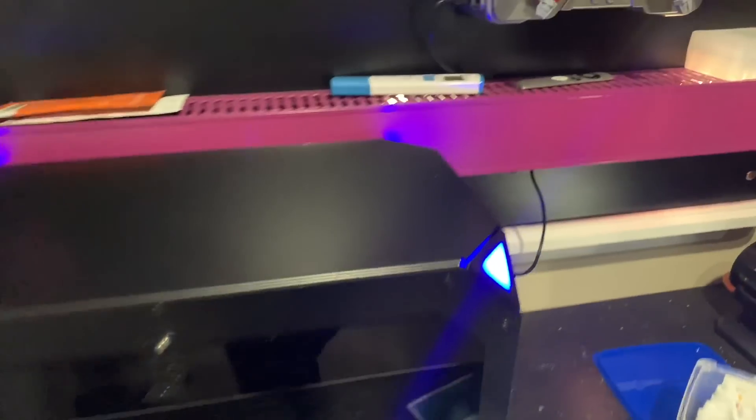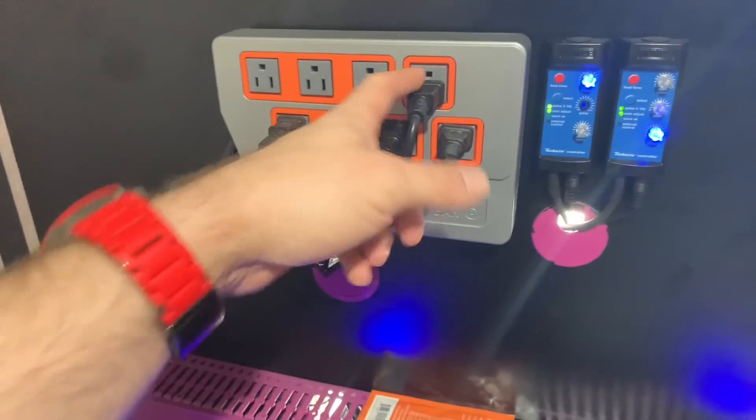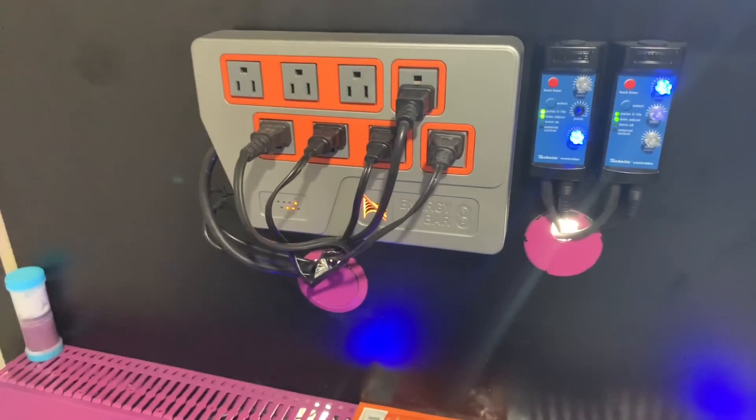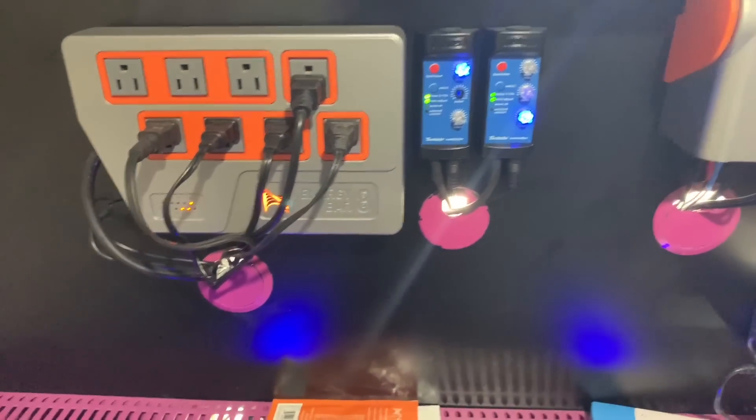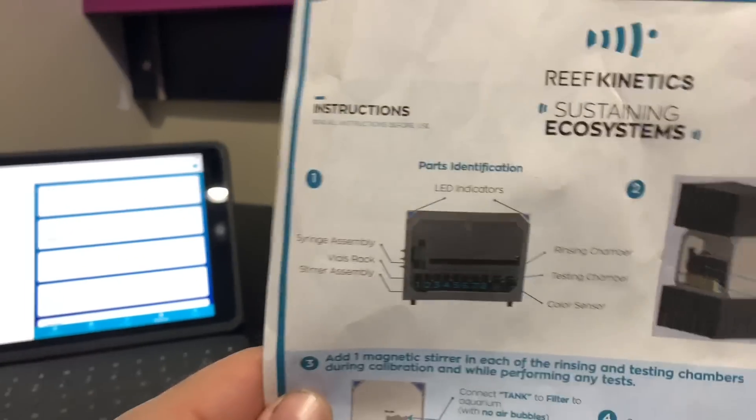So the power supply — I have it hidden here. It comes out the side and I hid it in my wire management. It comes up through and I put it into the Apex so I can control it and make sure it's on and off. It shows up on the Apex. Let's look at the ReefBot itself. When you see the blue lights, everything's online with the WiFi. It's very easy to set up — you get the full instructions and you just follow what they say. Get the app on Google Play or Apple and you're good to go.